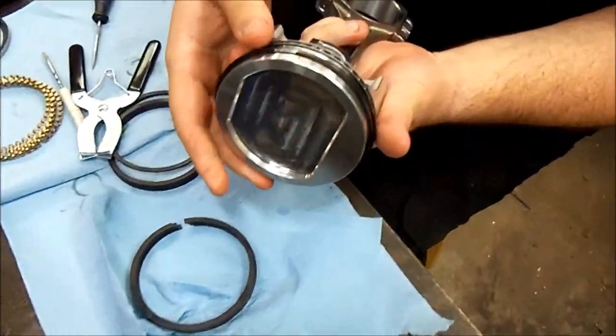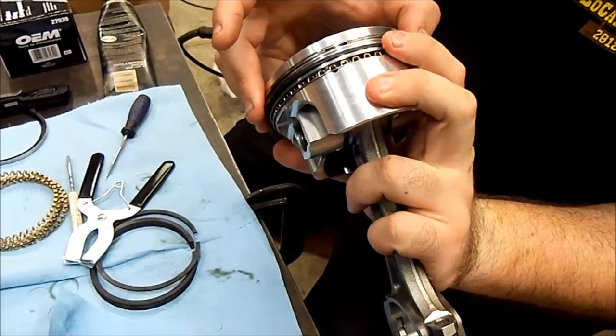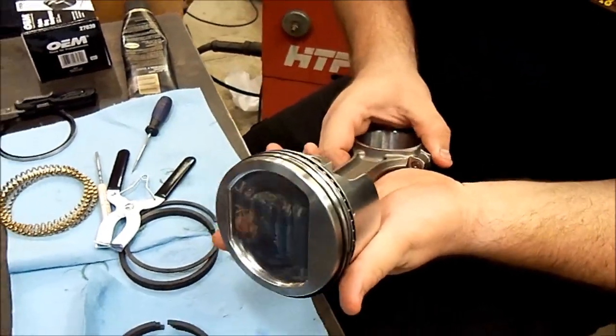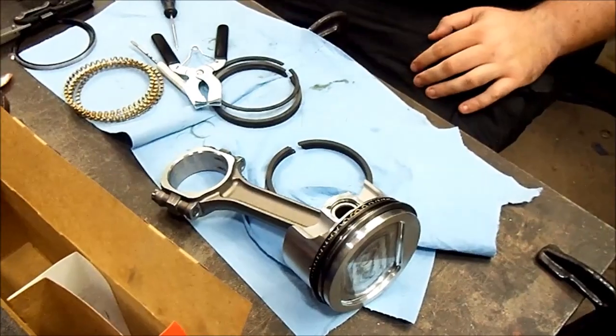Alright, there we go. Usually what I do is I run the ring gaps 180 degrees out from each other when I install them. And that's all ready to get slid in now — one piston assembled and ready to go.